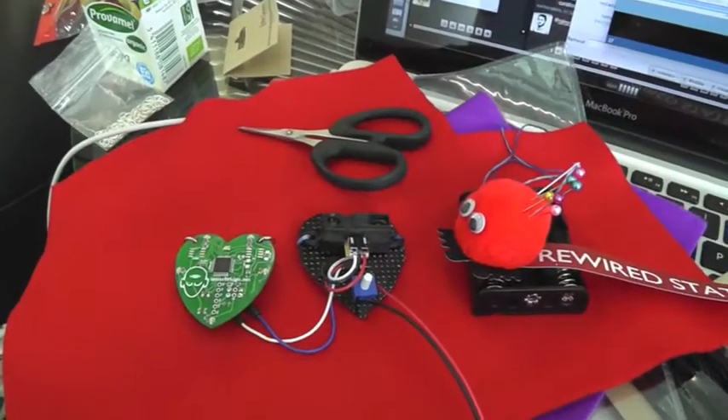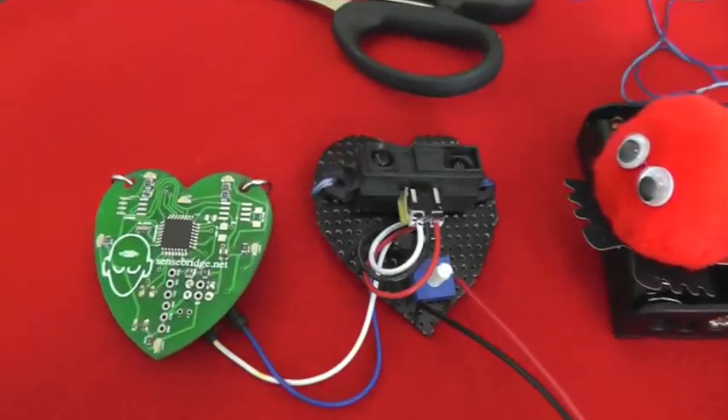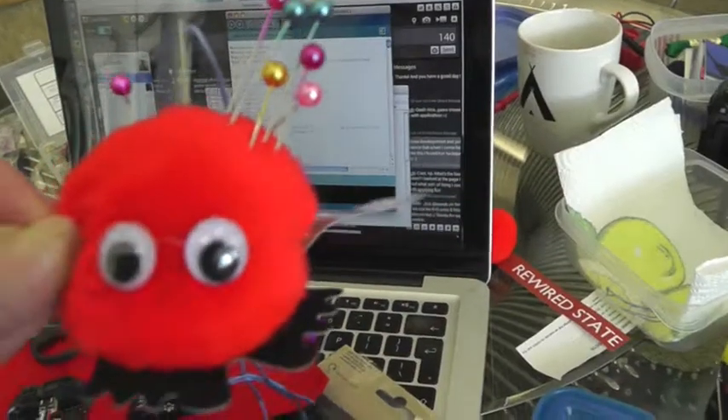The IR sensor required much more power than the 3 volt coin cell battery that drove the HeartSpark, so I needed to create a holder for three AA batteries to sit in. I made one out of fabric.